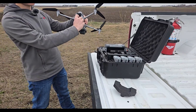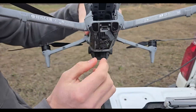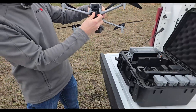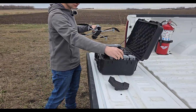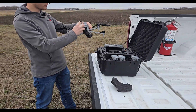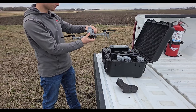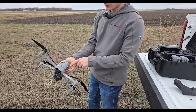We do have our memory card installed in here, so you're going to want to make sure you've got a micro SD in there. Grab a fully charged battery, then turn the drone on by pressing once and then press and hold.